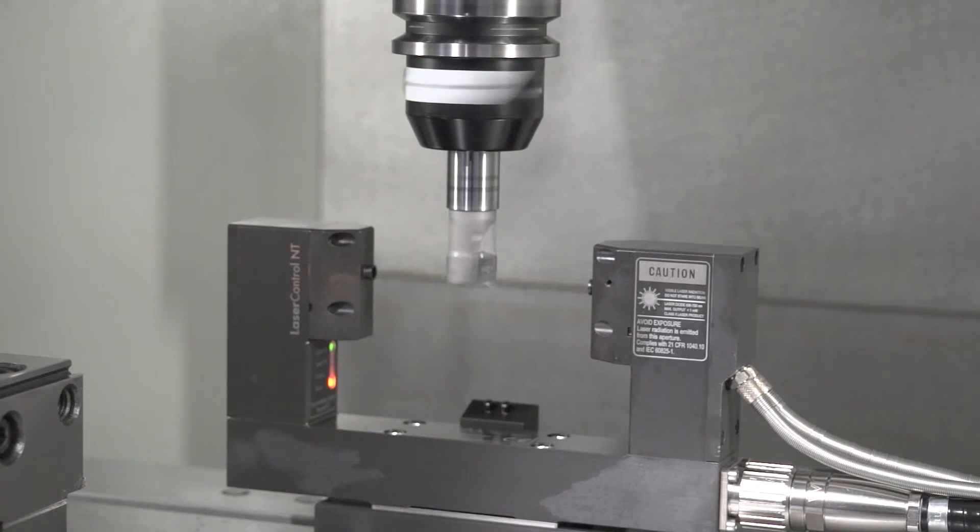Can I measure cutting tool wear? Yes, with both systems that we're going to see, you can measure wear, breakage and full tool setting.